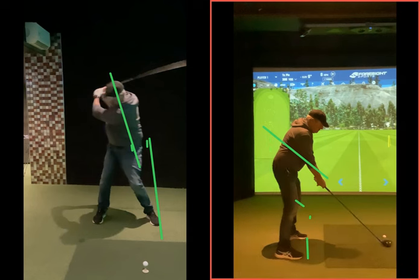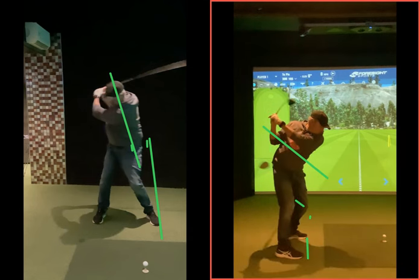Getting your ball back with the driver is what you want to try and get. So long term, your dispersion's going to be a lot better with that driver. What we don't want is the hands going over the top, the head moving a long way left, and that steeper angle of attack.